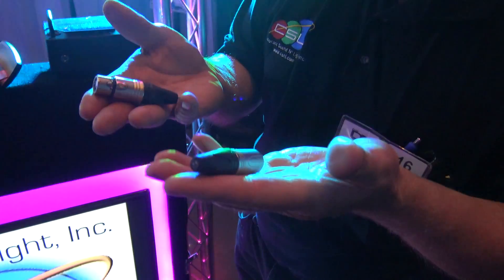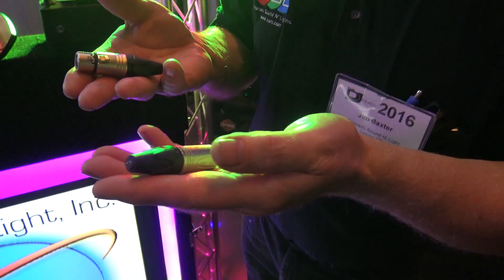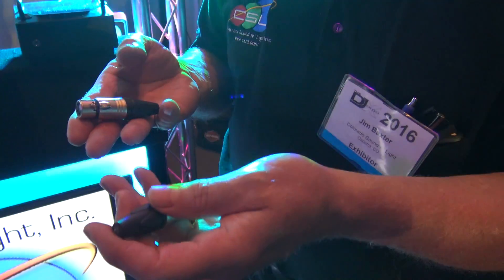So I could just hook that up to my cable, and if I see the lights I'm great, but if I'm wiggling and there's a flicker, that means I've got a bad cable. That's correct.